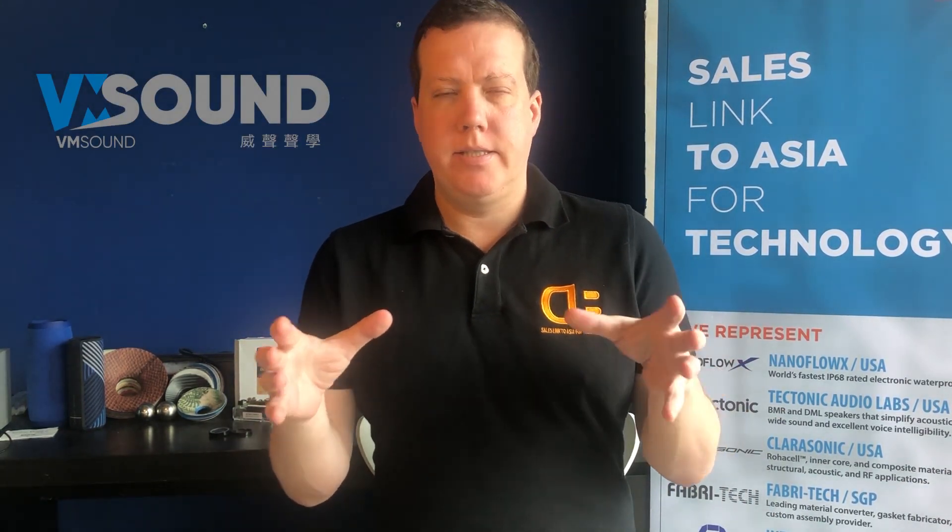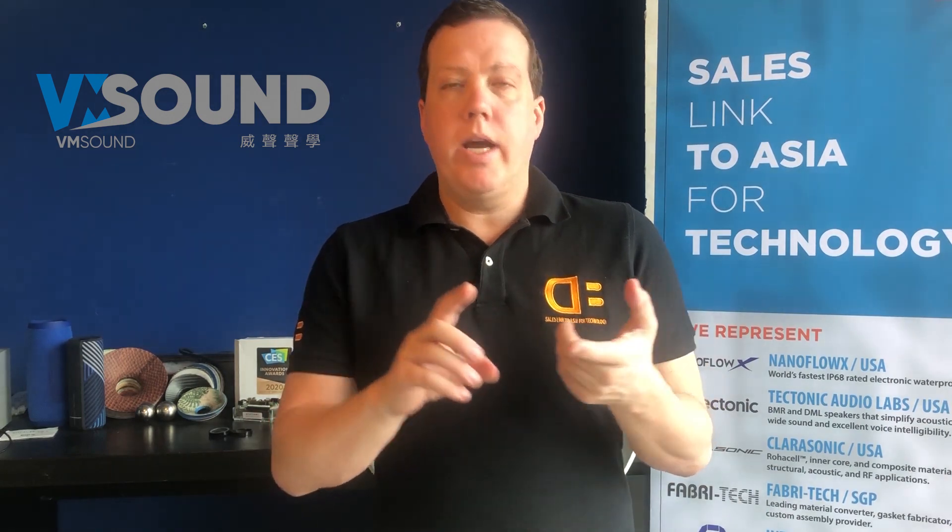Hey everybody, Dave Lindbergh, DB Enterprises in Hong Kong. Just wanted to give you an update on the VM Sound liquid silicon rubber based technology. We're now shipping four off-the-shelf units that we've gone to production on our own with, and those are a 40mm, a 13.4, 9.2, and a 7mm headphone driver.